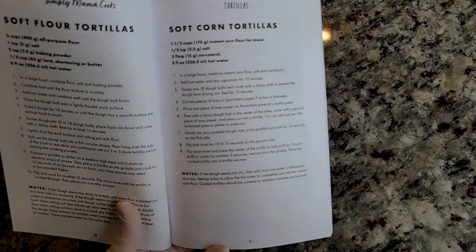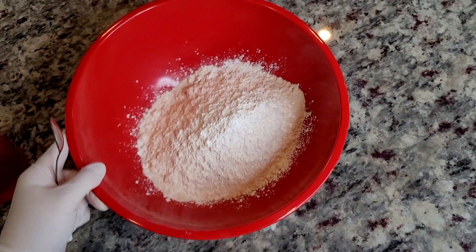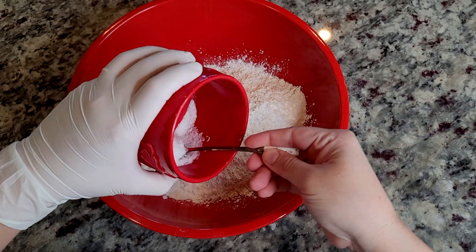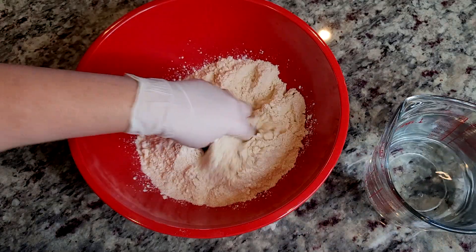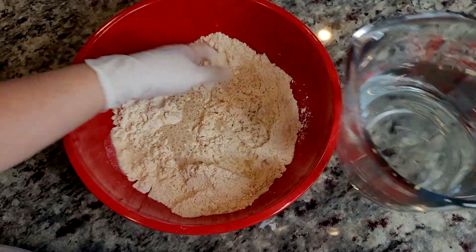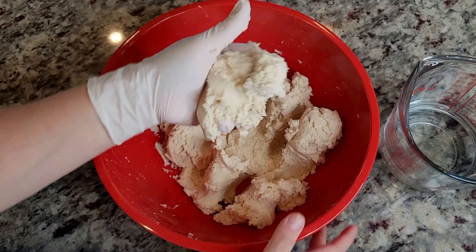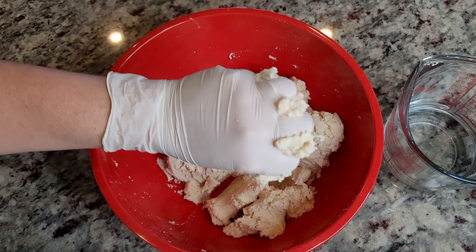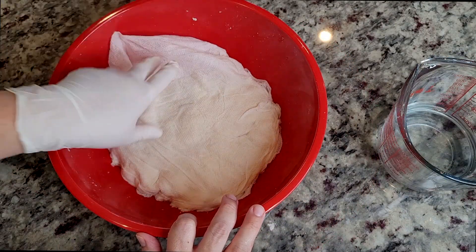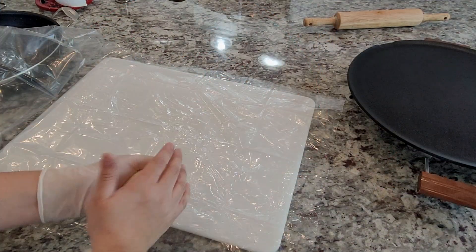I'm going to multiply the ratios by 2.5. Here I have my instant corn flour — I've already added the cornstarch. I'm going to add the salt and give that a mix. Then I'm going to add warm water little by little until the dough comes together. Once mixed, it should feel like play-doh when you press and squeeze it through your hands. I'll cover this with a damp cloth and let it set. I will link my corn tortillas recipe video in the description below.